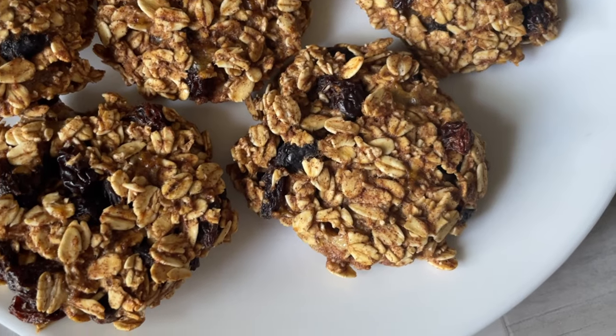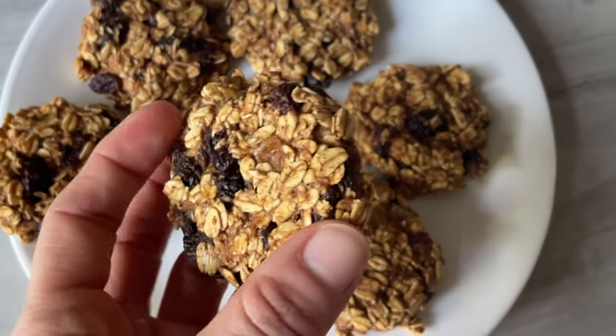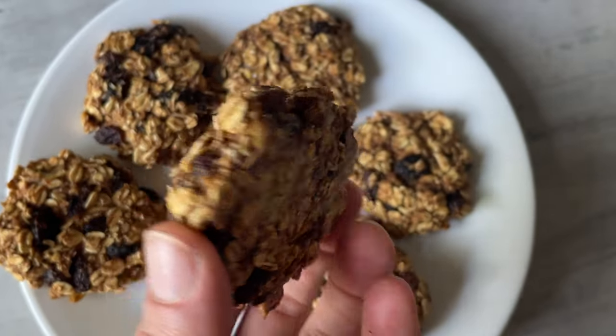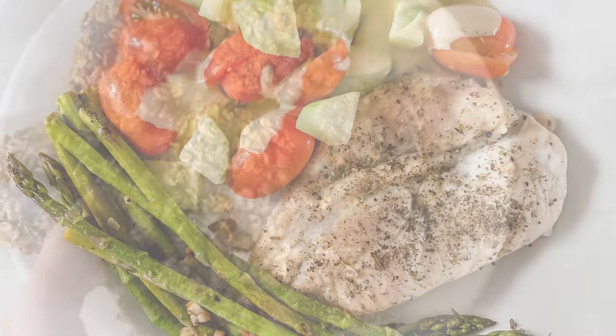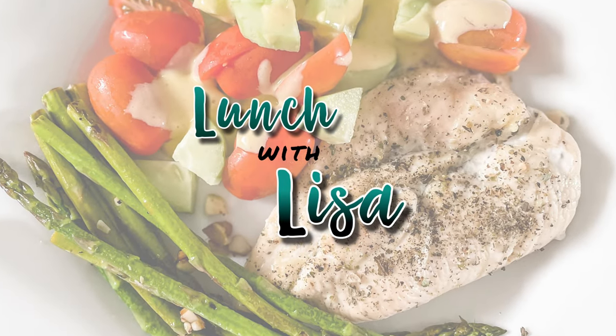Hi and welcome to Lunch with Lisa! Today we're going to make gluten-free banana oat breakfast cookies from Medical Medium's Cleanse to Heal book. Let's get into making these four-ingredient cookies from this awesome book. You can find the link to buy it in my Amazon store down below — it's an amazing book about how to cleanse your body with food.